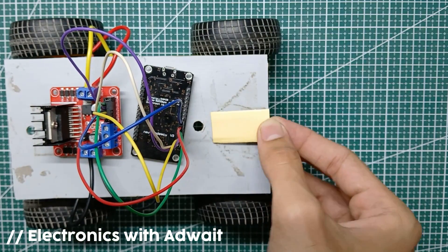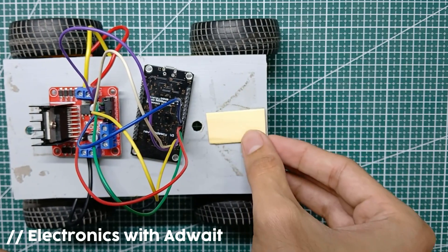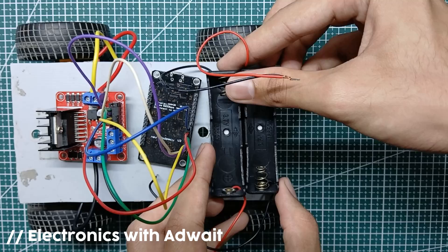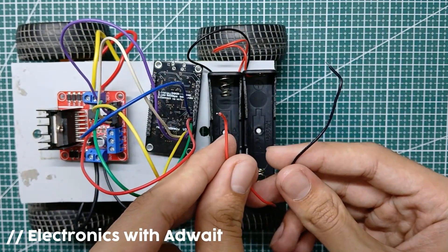Now attach a battery holder to the car chassis. This is a series 18650 battery holder which outputs around 7.4 volts.